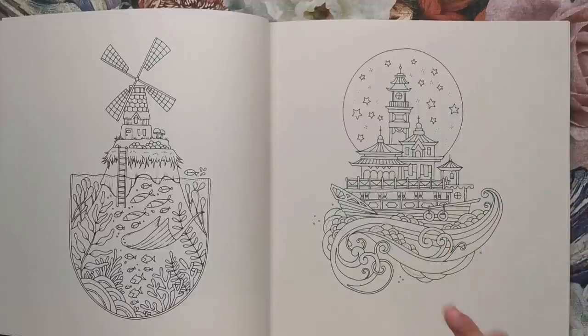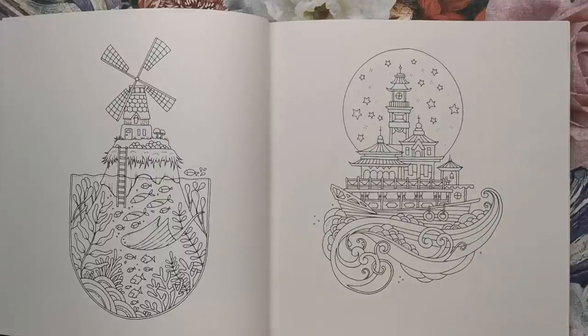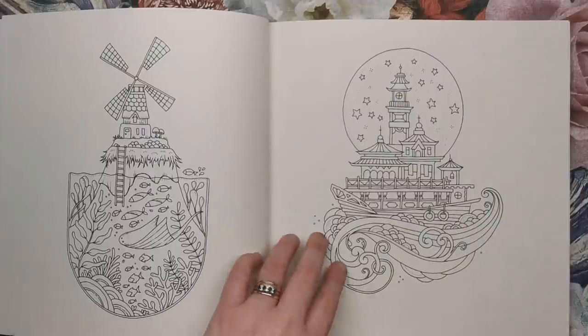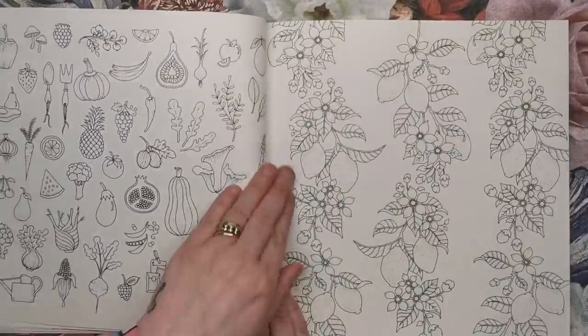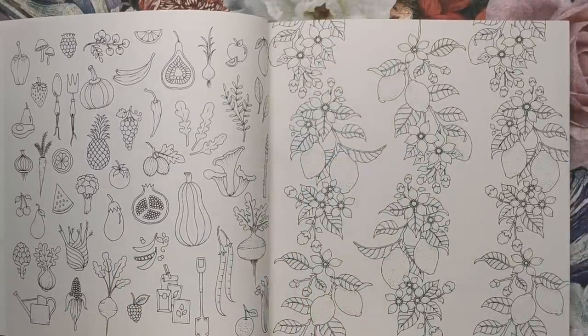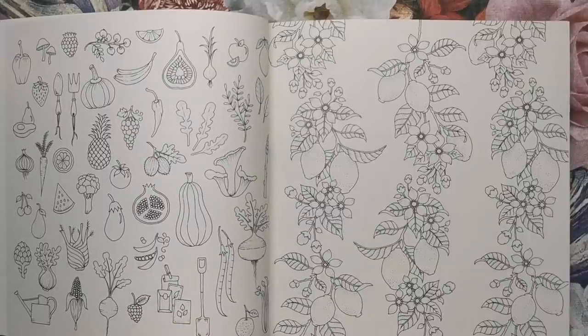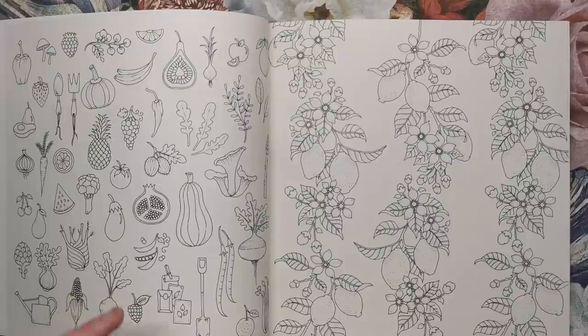I can't wait to see the finished pages from this. I think it's going to be completely unlike anything we've seen before because there is just so much scope for adding to it, and different imaginations are going to work on this.